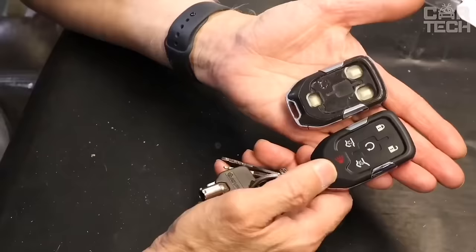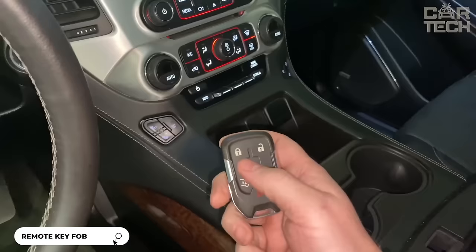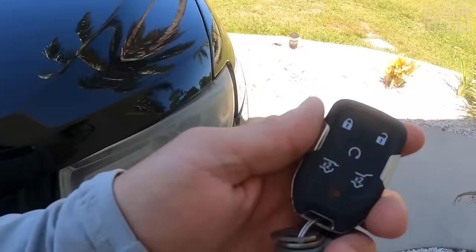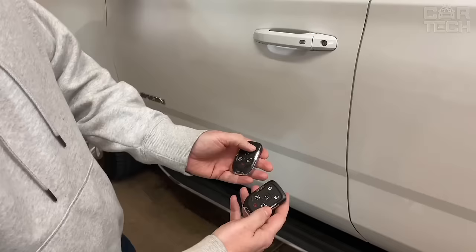If your original remote has scratches or cracks, there's no need to buy an expensive original part from the dealer. This replica looks exactly like the original, replicating the shape and design. It is fully compatible and is perfect for replacing a worn-out case. The kit only includes the plastic case itself, without the electronics and battery, so you can simply transfer everything from the old remote control to the new housing and continue to use the key fob as usual.